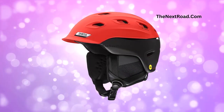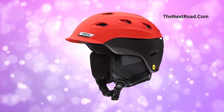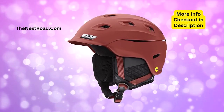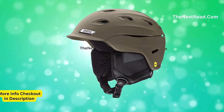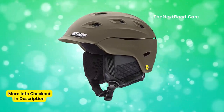Using AeroCore construction that features Koroyd, it simultaneously maximizes full coverage protection and increased airflow. For the most custom fit, the Vantage offers the BOA FS 360 fit system with a 360-degree halo design. Combined with Smith's pioneered Air Evac technology for goggle integration, the Vantage delivers the perfect blend of technology, style, and protection.